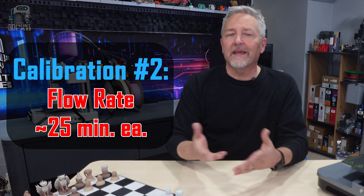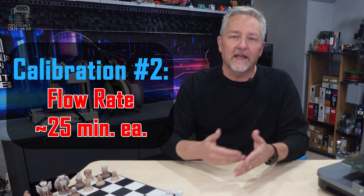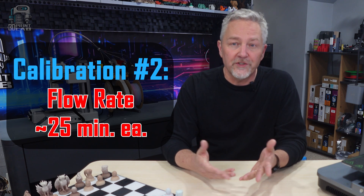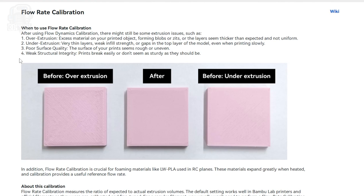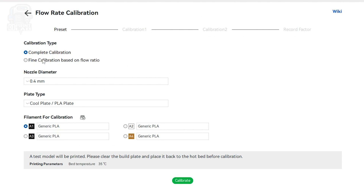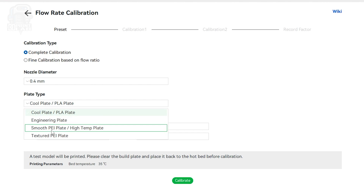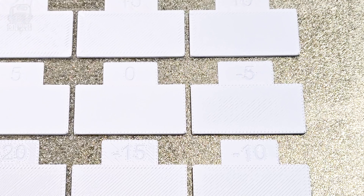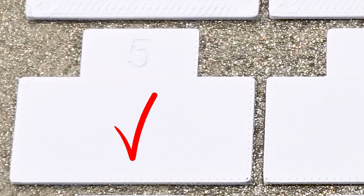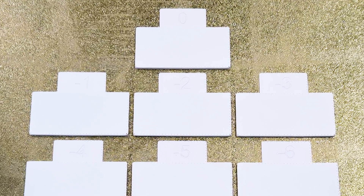Our next test under the calibrate tab is flow rate. Here you have two options: a complete calibration or fine calibration based on your flow ratio. The complete calibration is probably what most of us will need and use, but if you have some issues or concerns, you can always come back later and do the fine calibration. Set your nozzle, your plate, filament, everything as before, and hit calibrate. This test is going to go through two different calibrations, each one taking about 25 or 30 minutes. Just follow the instructions to enter in your best settings and you're done.